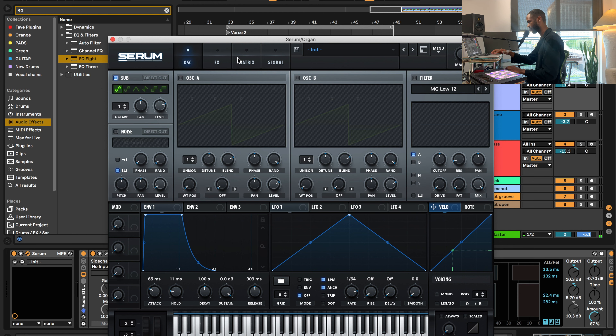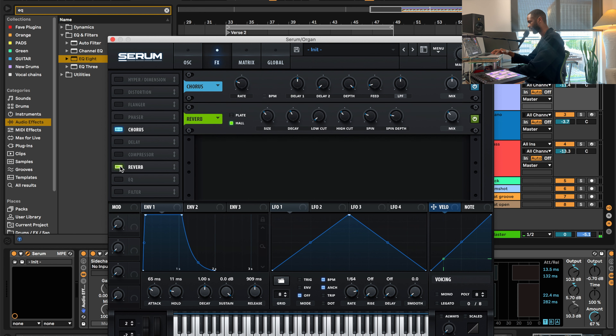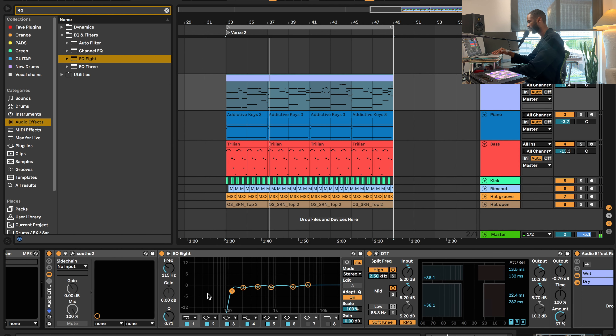I have some effects — chorus and reverb. Let me go ahead and turn off chorus and reverb so you can hear what that sub oscillator sounds like without any effects. Now let's go ahead and add those effects back in — chorus and reverb. Yeah, just like that, the sound sounds a lot more mature.